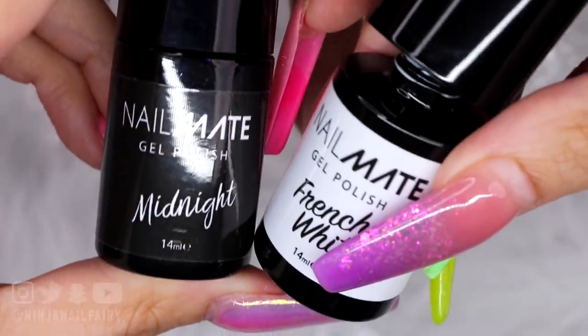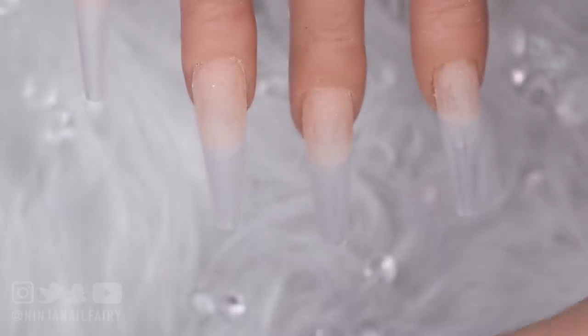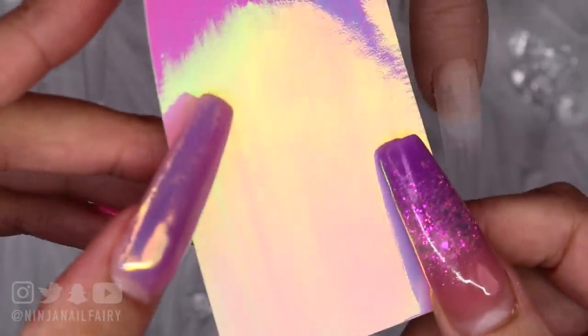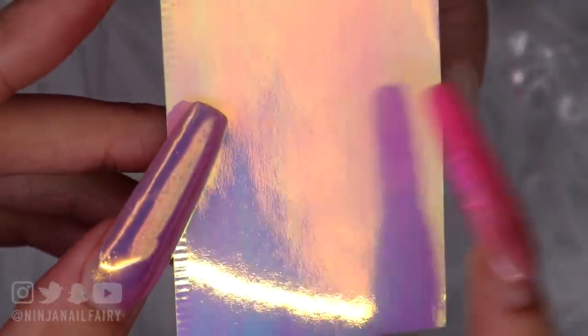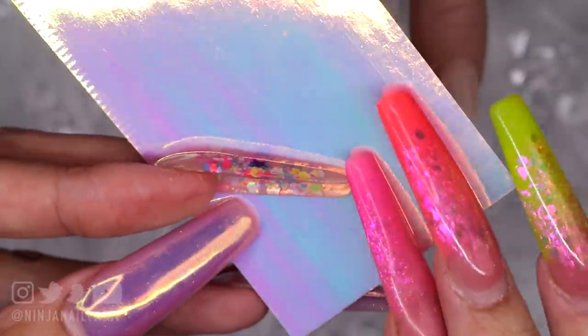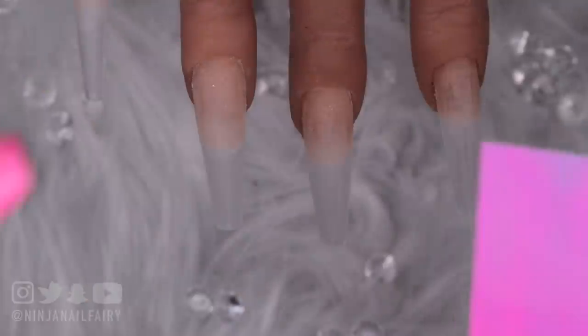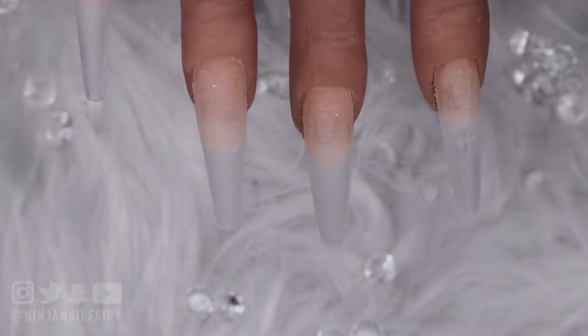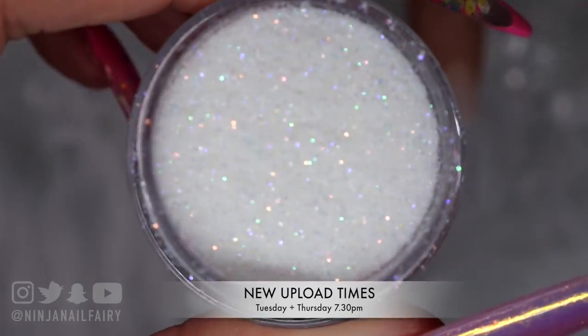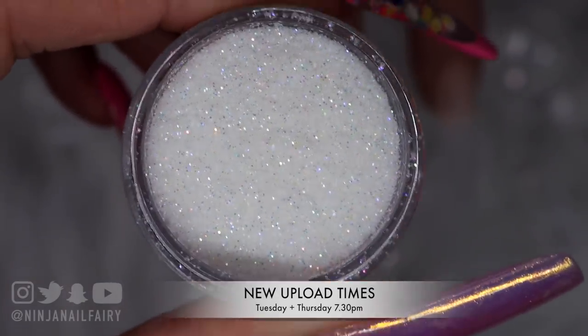I'm probably going to come in with Sunflower as well, which is a deep kind of sunflower yellow. I'll also be using white and black. I've got some foil — the hollow blur foil — and I'll be using the candy unicorn film. You get eight different colors in the set and I've chosen one, which is a self-adhesive unicorn film sticker that I'm going to be encapsulating within the gel.